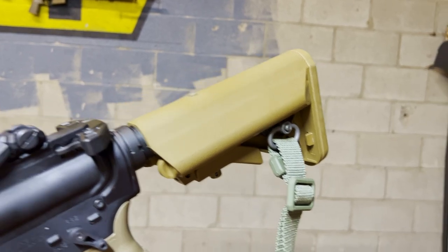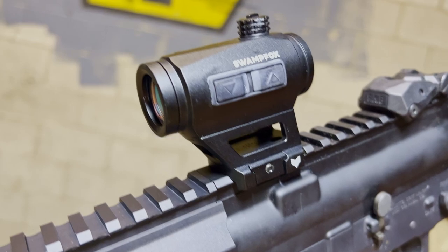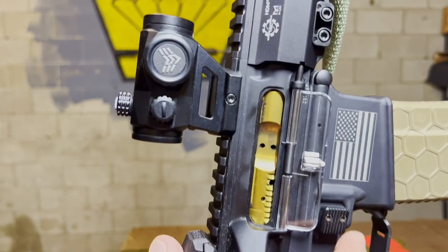Got the J.E. Machine Sopmod stock. Fab Defense backup iron sights. The Swamp Fox Liberator red dot. And you can't forget about the Battle Arms Development titanium nitride bolt carrier group with clear dust cover.